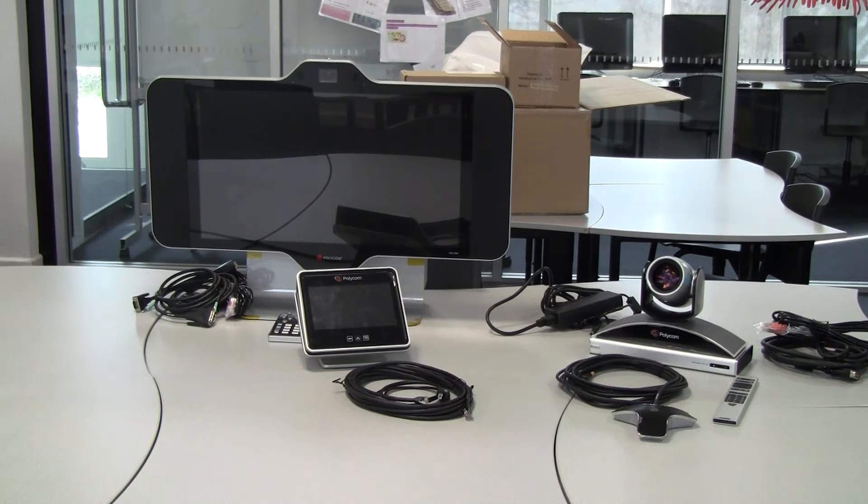Welcome back to part 4 of my Polycom Education Series. I have all of the components for the system that we've purchased on the table here. We have the Polycom HDX4500, the touch controller and associated cables.